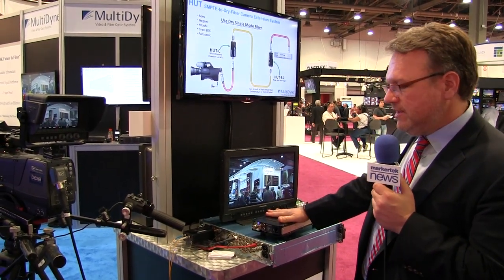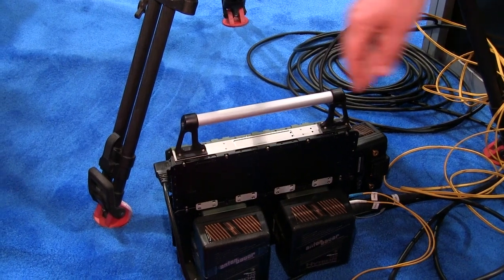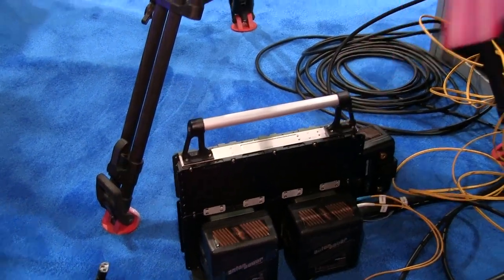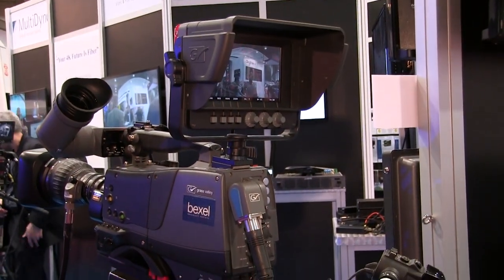In addition, we've come out with a battery backup. If you look at this unit here, we can pull the plug and the camera still remains powered.